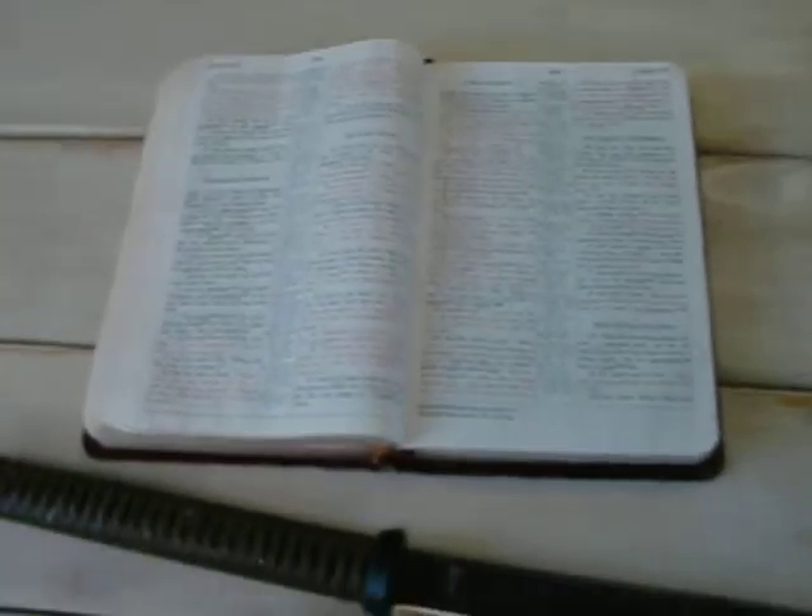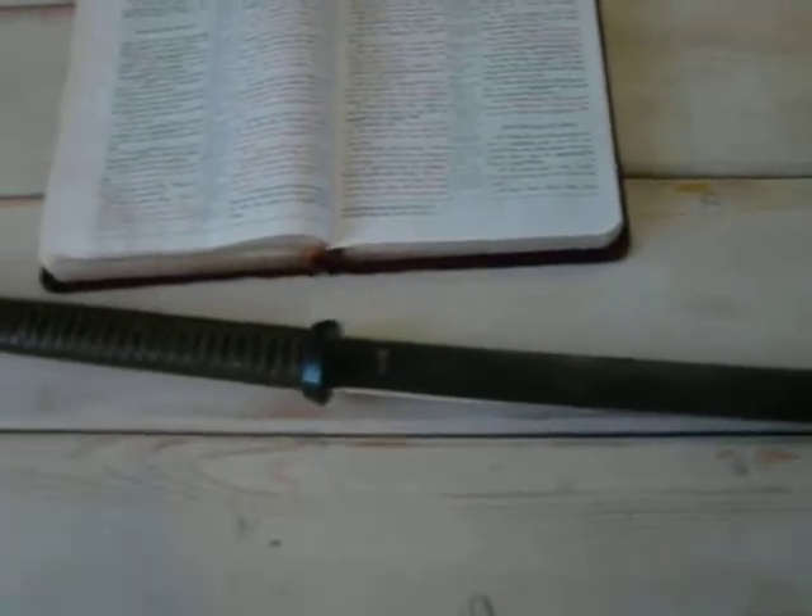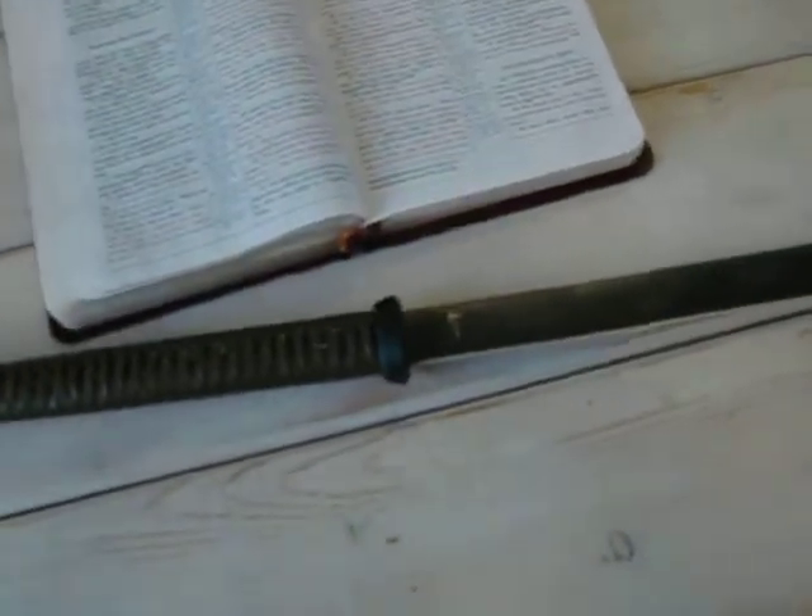Hey guys, Jake, Jake Hoback Knives — another edition of What's Coming Out of the Hoback Shop. Just wanted to share something I was pretty excited about, just getting this done today. Just put the edge on it and etched the logo.